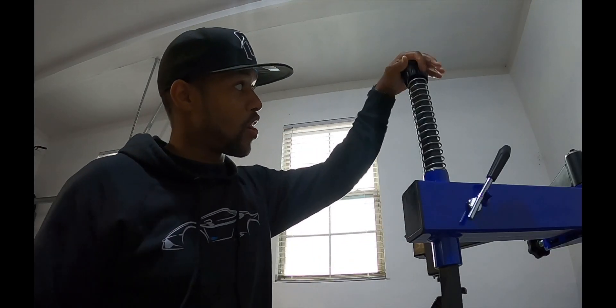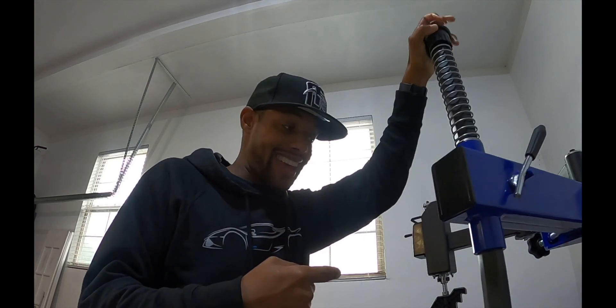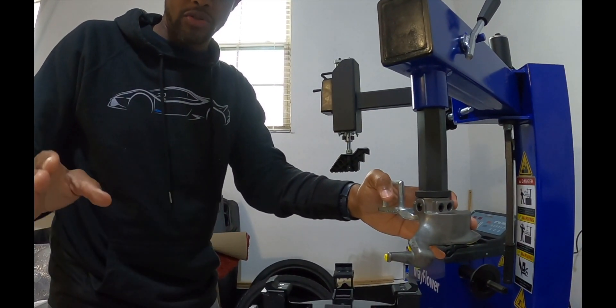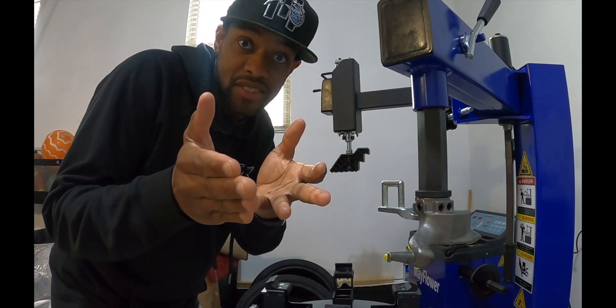Today we are going to be working on this piece right here. The long-awaited special game changer tool is in the building. So let's go ahead and get this thing ready for installing. What I'm going to do is take this duck beak off right here, and then we're going to transition into unboxing this lovely adder. So let's get to it.